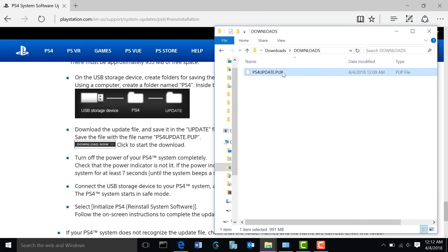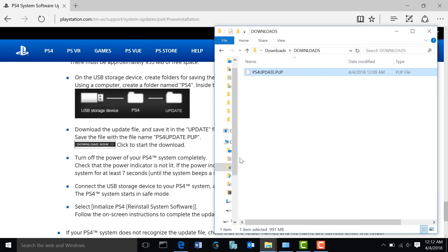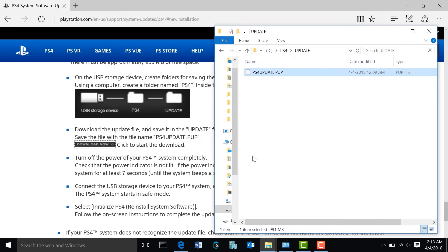Now what you're going to want to do is copy the file you just downloaded over to your flash drive. Right-click on it and hit copy. Go to your flash drive drive letter, then your PS4 folder, and then inside of your UPDATE folder, go ahead and paste the file. Now that the file is copied onto your flash drive, go ahead and eject your flash drive.